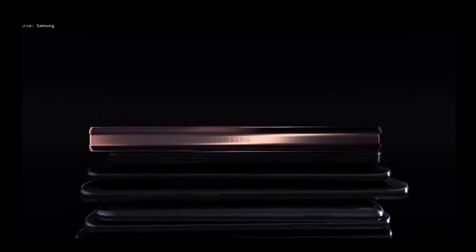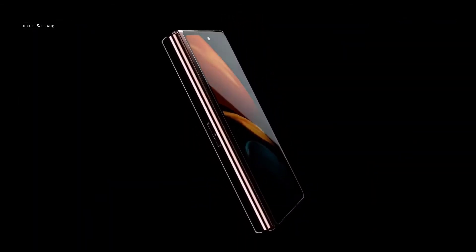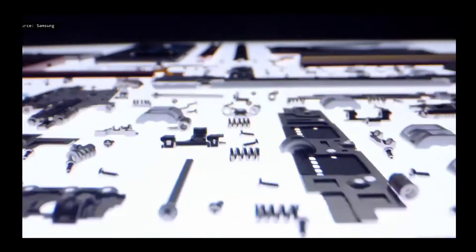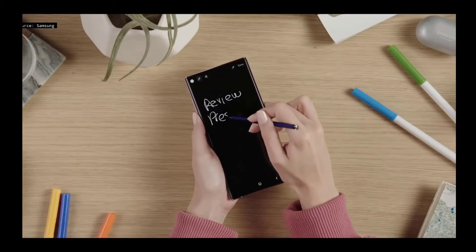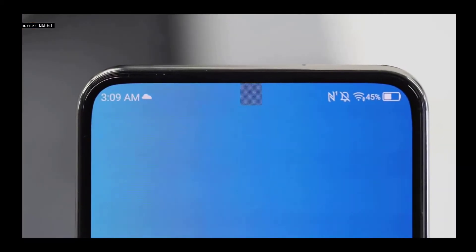Samsung is expected to hold a Galaxy Unpacked event in August 2021 to introduce the two most awaited foldable smartphones: the Galaxy Z Fold 3 and the Galaxy Z Flip 3. The new Z Fold 3 is expected to be stronger and more durable than before, and will also include several new features like S Pen support to fill the emptiness of the Galaxy Note this year.